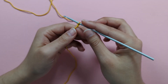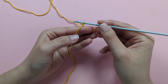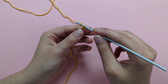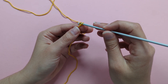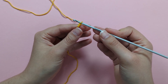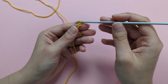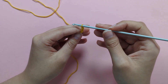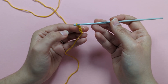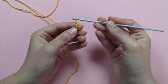To begin, make 4 chains. For beginners, to make a chain: yarn over your hook and pull through the loop on your hook. That's chain 1. Yarn over and pull through for chain 2, repeat for chains 3 and 4.